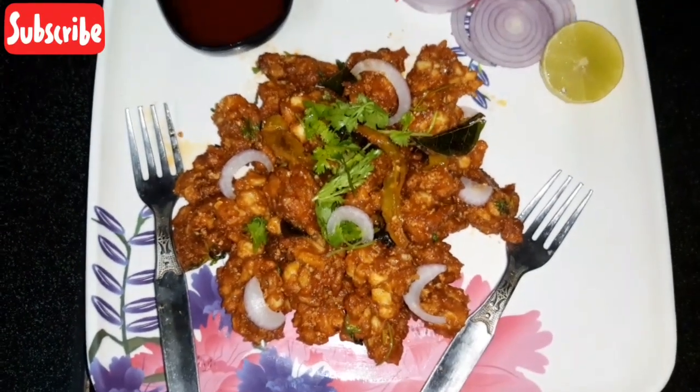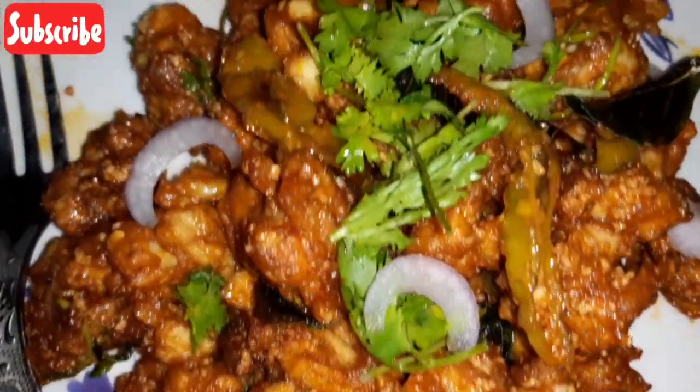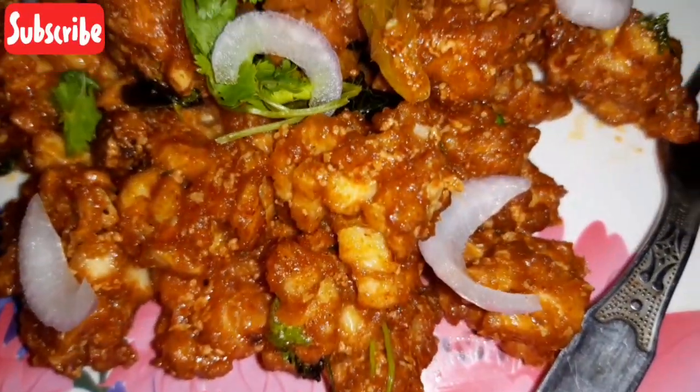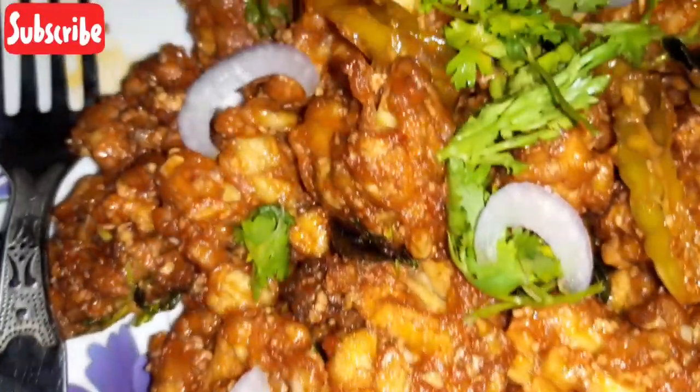Like and share, comment. I'm going to check out a nice snack item today. That's X65. It's very spicy and very small.